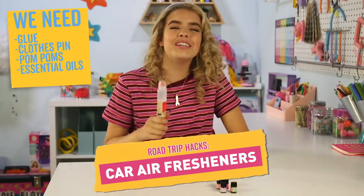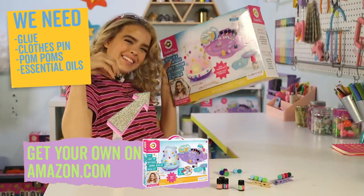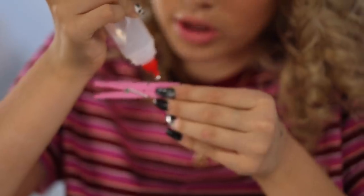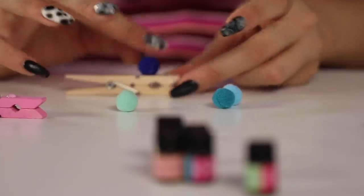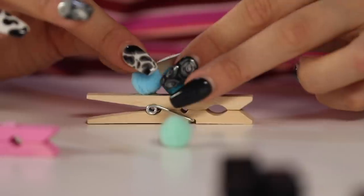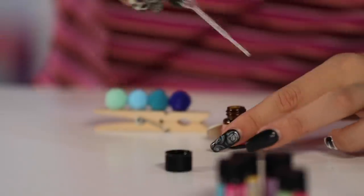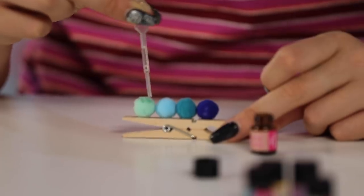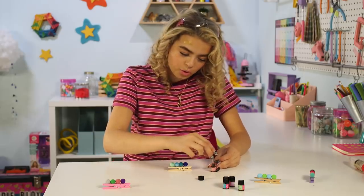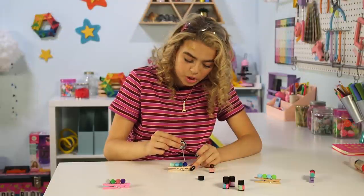Next up, we have DIY car air fresheners. All you need is glue, clothespins, pom-poms, and essential oils from my maker kits. Get your glue and make four little dots, then grab your pom-poms and gently set that aside. Once it's semi-dry, take your sweet orange oil, use a little pipette, and drench each pom-pom with the essential oils because you really want your car to smell nice. Then clip it to your air vent and it'll make all the air smell like sweet orange.